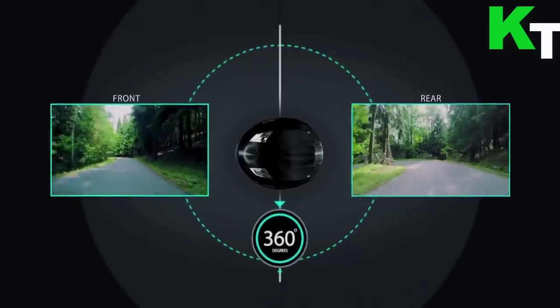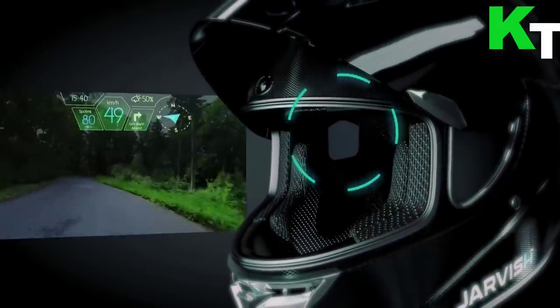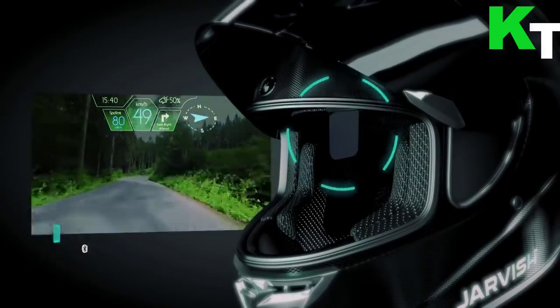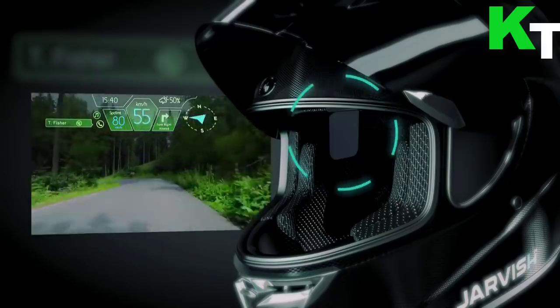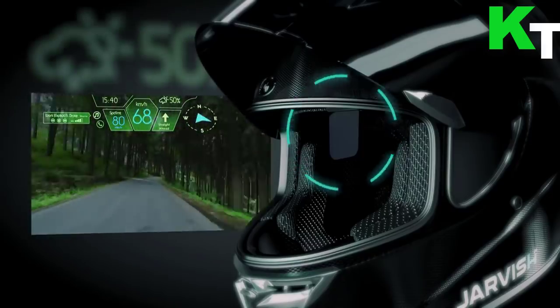Alexa is the most common voice assistant, but the XAR Smart Helmet will also support Siri and Google. With Alexa in control of the helmet's front and rear wide-angle 2K cameras, riders can have a 360-degree view without taking their eyes off the road ahead.